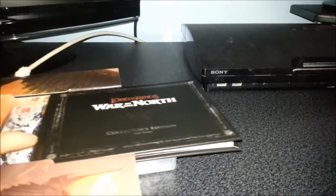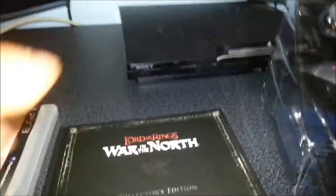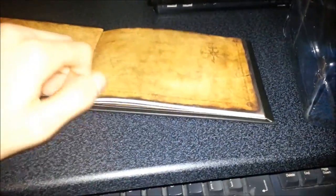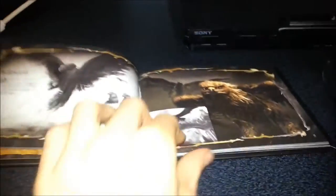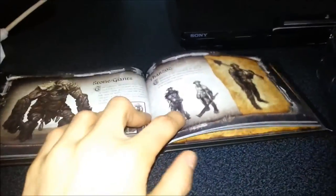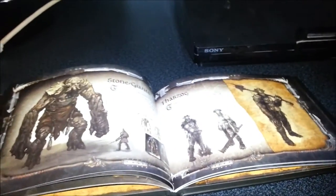Looks like we have an art book. Most collector's editions do have these art books, and if you're a fan of a game series — or in this case a game and movie series, a fairly big unique one at that — this is a nice little addition to have. Nice artwork in here. Lord of the Rings is one of my favourite movie series, and I did love the games on PS2 as well, so it's a nice thing to have.